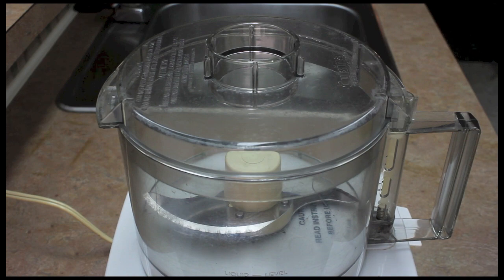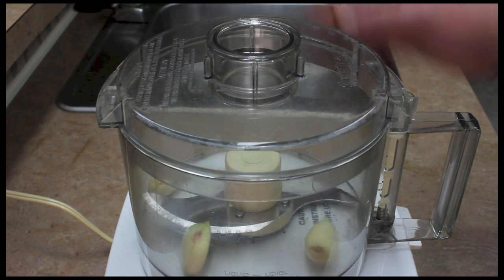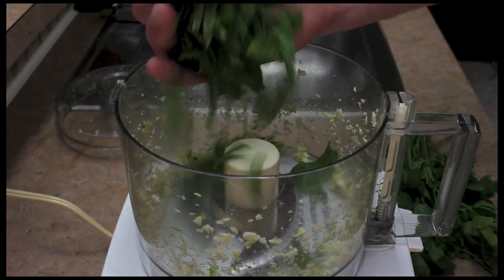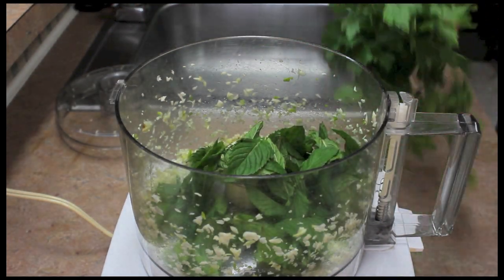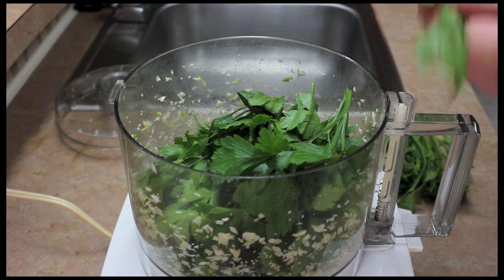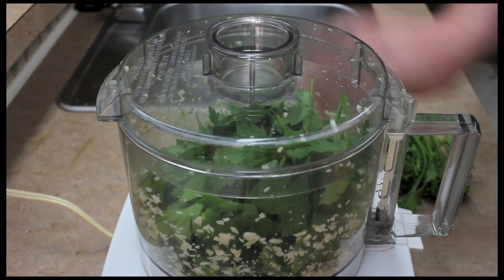I'm going to start off by making the sauce first. I'm going to take three garlic cloves and let this chop them. Next I'm going to add a handful of mint leaves and some parsley leaves.